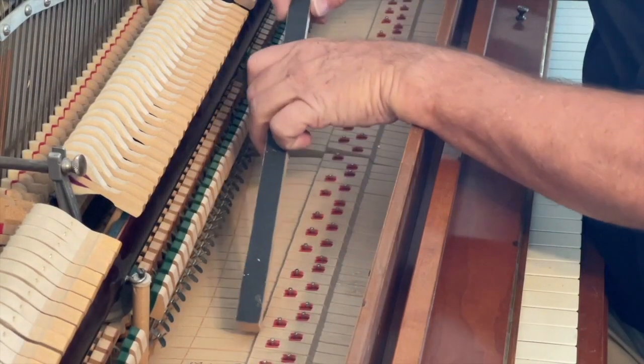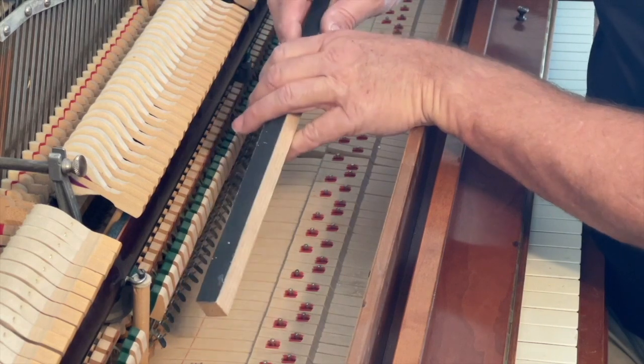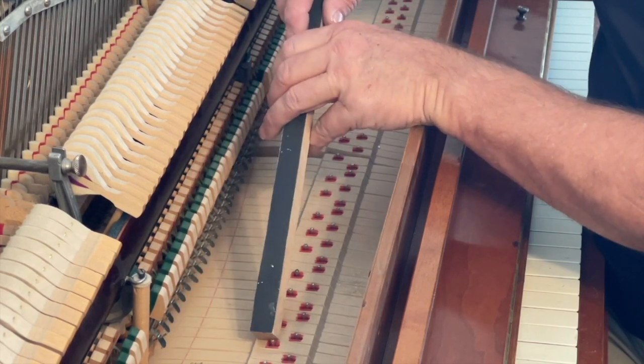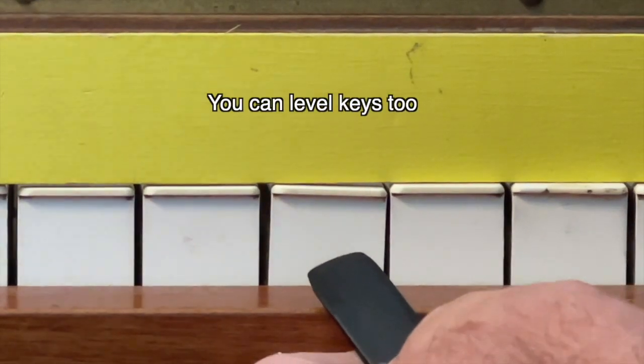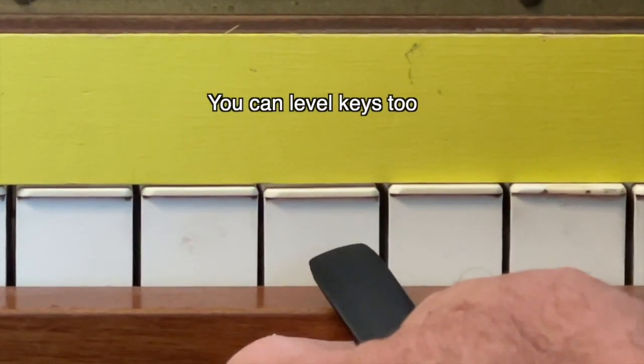The other use I mentioned is to square the keys. Take this — since it's wood it won't hurt the balance rail pin — and you're going to square it by tapping the pin one way or the other to square the key.